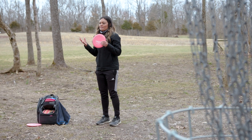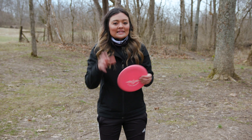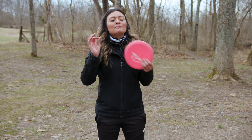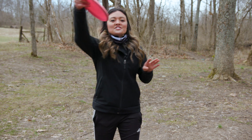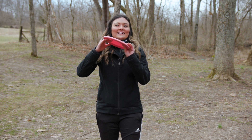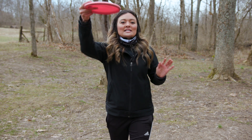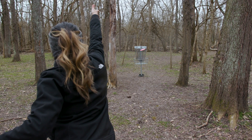Something to also keep in mind is aiming points. Typically I'm aiming at the center of the basket, both horizontally and vertically. The farther you go out, it's kind of like a bow and arrow situation — the farther you go, the higher you have to aim. If I'm putting from 30 feet at the same power as 15 feet, I'm going to hit the cage. Aiming higher gives the disc more air time to glide farther into the basket from 30 feet.